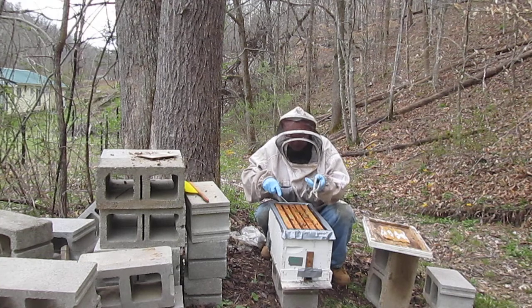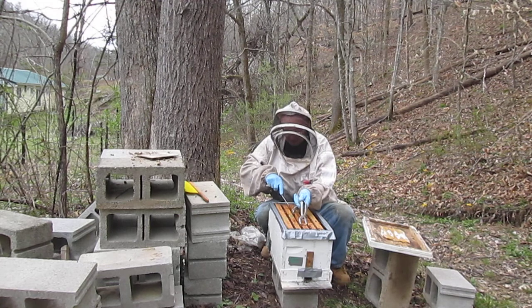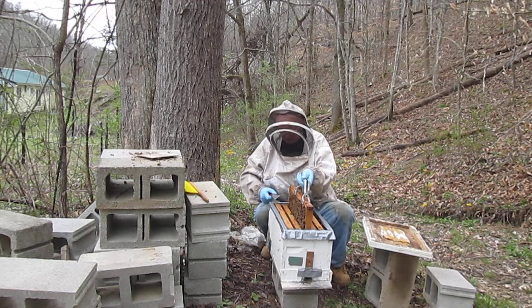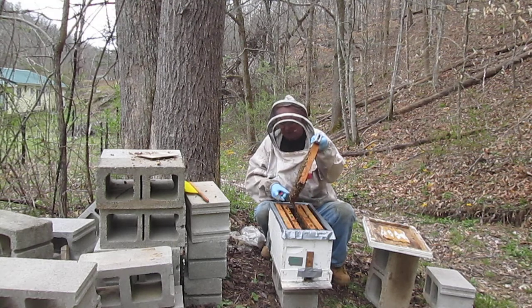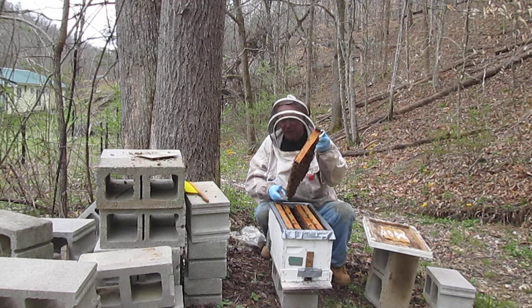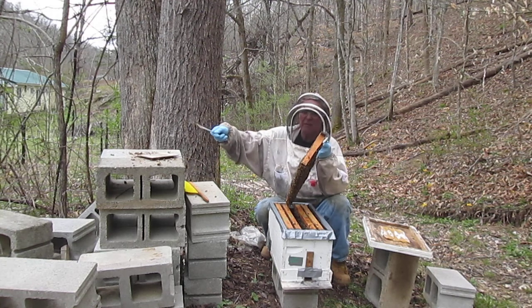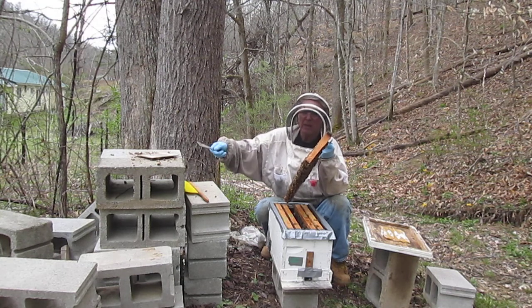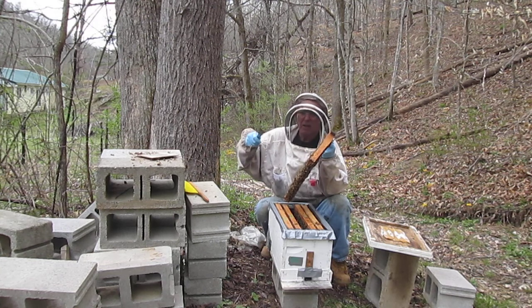Right here she is. This is a rack we pulled out of that hive over there and we're going to look for the queen. There may be more than one cell, there may be only one cell, or there may be no queen cells at all. What we're going to do if there's no queen cells is go back over into that hive — the mother hive — get another rack, find the queen, get her off, and take that rack and bring it over here, so they can make queens from the larvae that were just laid.